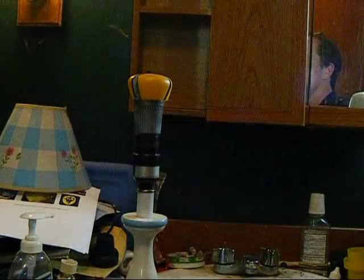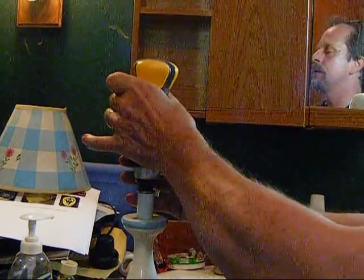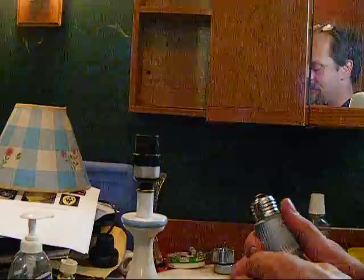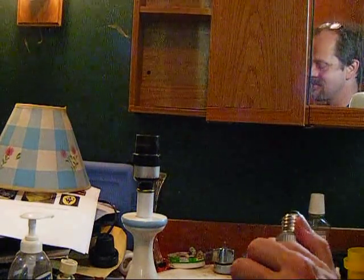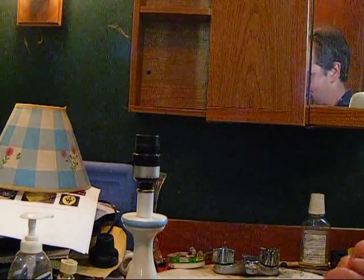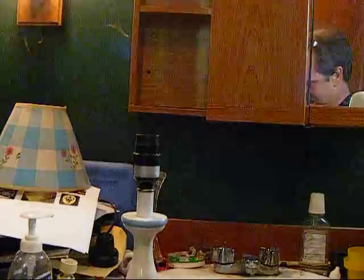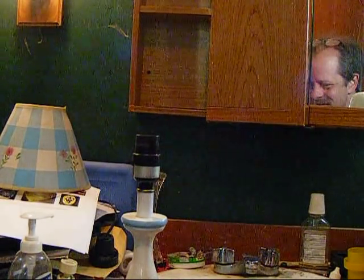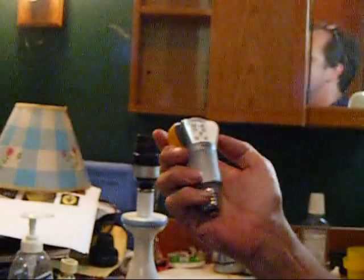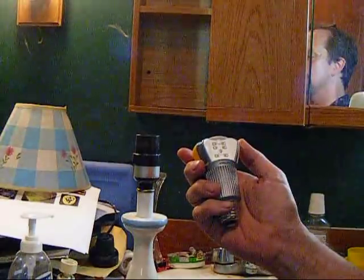If I switch on some more lights here — this is the Philips 12.5 watt dimmable 60 watt bulb. I've already started to take it apart here, and I'm going to pop this off just so you can see what's inside. What makes this thing tick? Inside the bulb, you can see we have six SMD LEDs. I always like SMDs — they tend to be a lot more reliable.